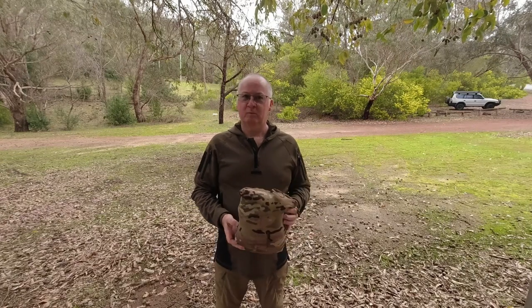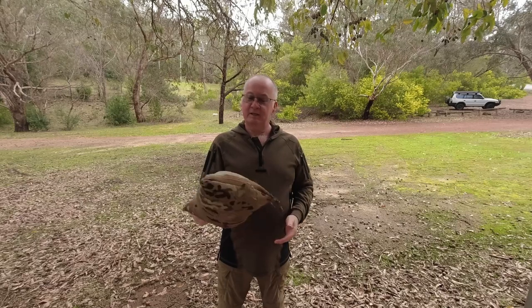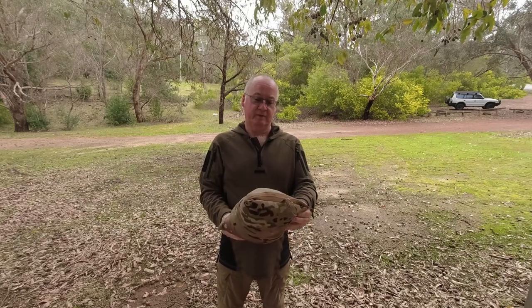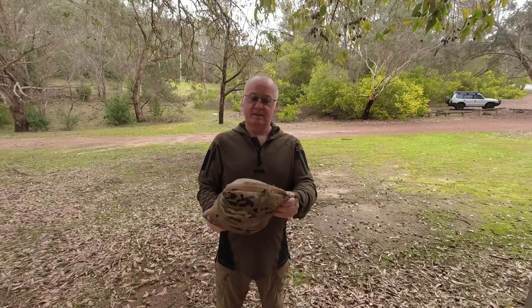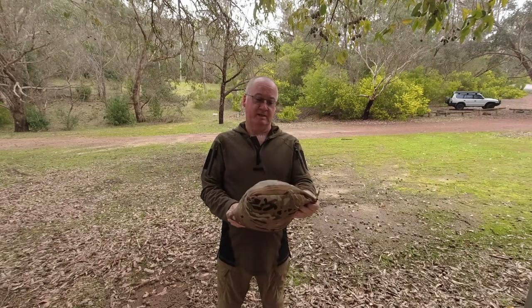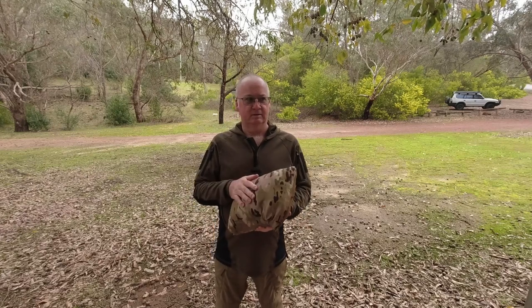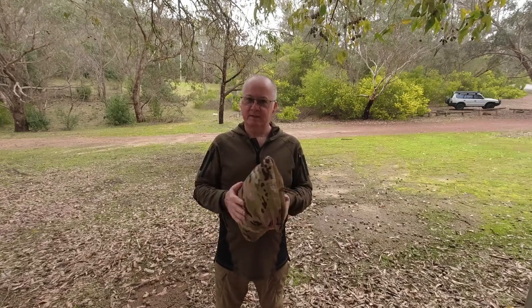G'day, I'm Clive and welcome to CDP Outdoors. Taking a look at today is from the Bushcraft line from Helikon-Tex - it's the Swagman Roll, which I've got here. They say it's an advanced poncho liner, and I've had this probably going on for two years now.